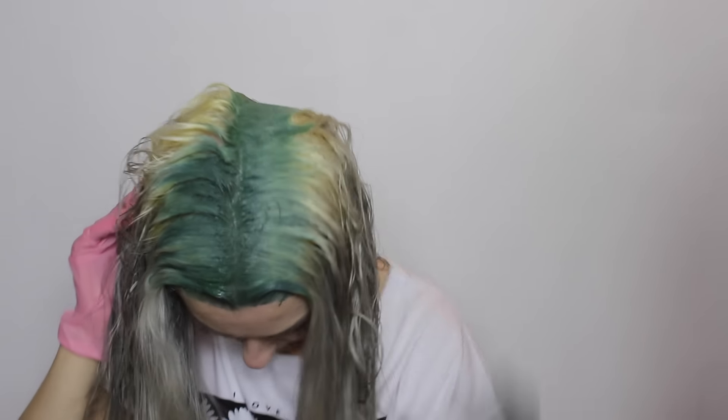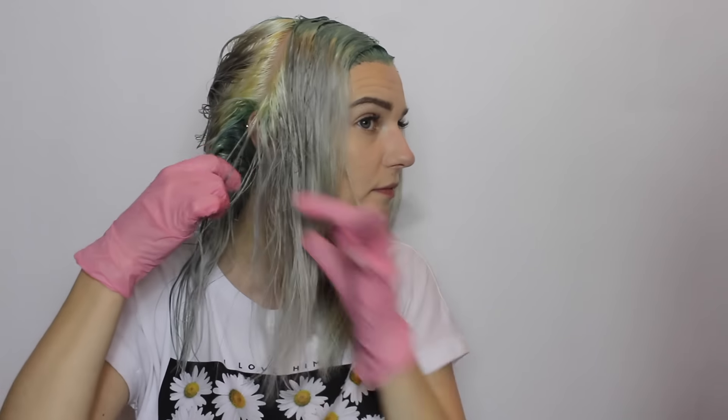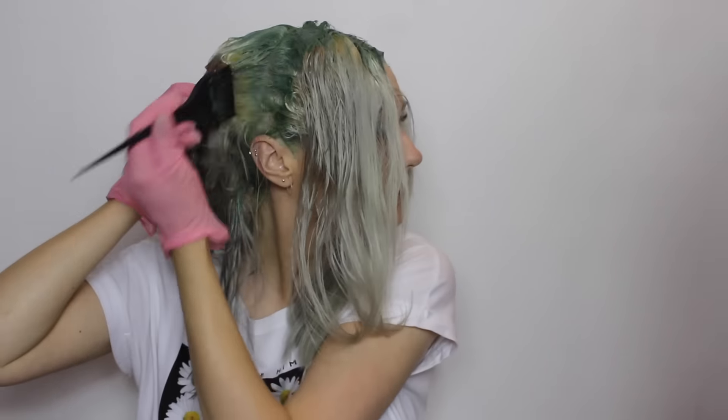Once the hairline is done, I section my hair right down the middle and start on my parting. Then I section my hair the opposite way from ear to ear and then do the exact same. So now my hair is split into four quarters.